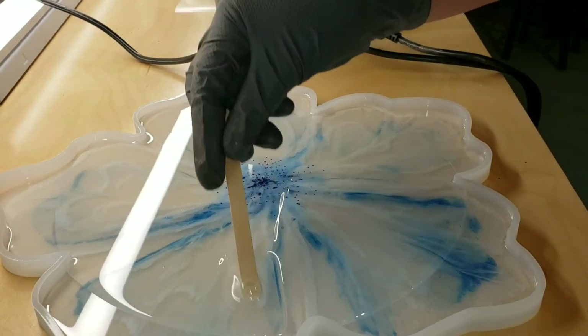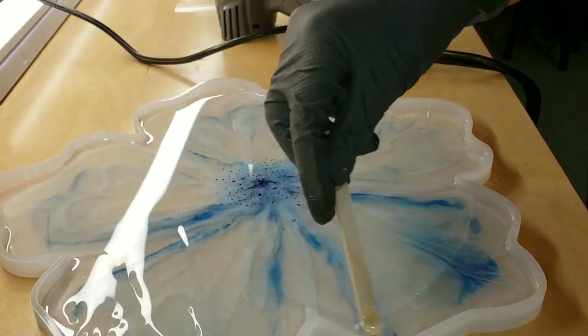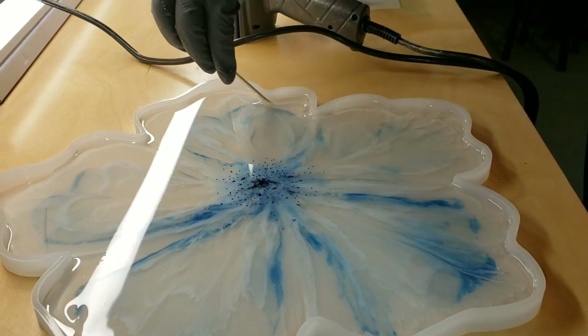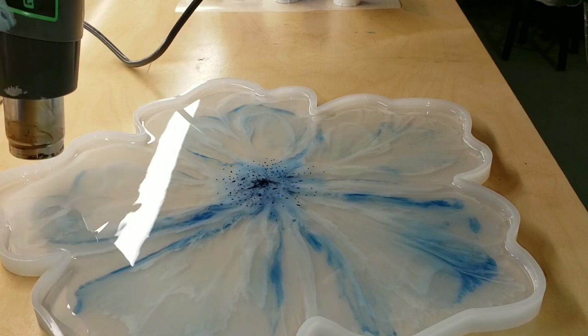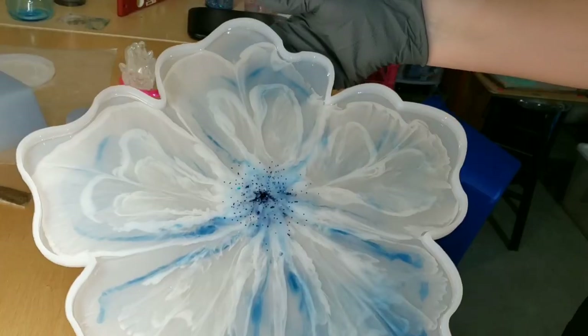I'm just going to move that clear around, because like I said, I didn't know at this point which side I wanted to be the top or the bottom. So I just left it in the mold, added a layer of clear, and I'm going to heat it up with my heat gun to pop any bubbles, cover it up, and let it dry for 24 hours — then we'll be ready to demold it.